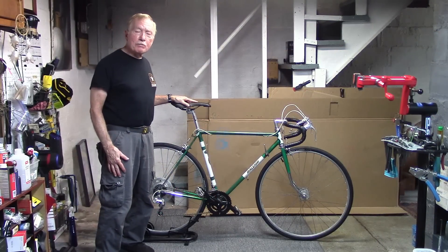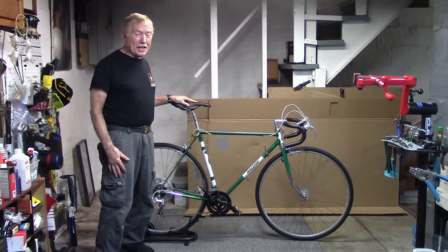This bike is ready for a new owner. Any questions or suggestions, please put them in the comments below. Subscribe to keep up with our latest videos. This is Tony of Tony 10 Speed — safe cycling.